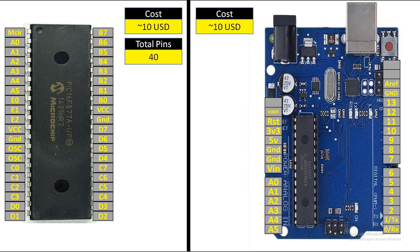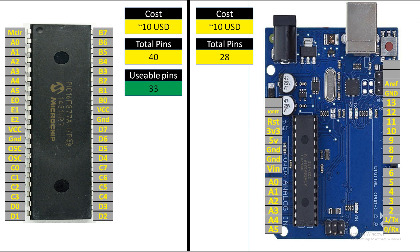The total pin count of the PIC is 40 — here PIC gets the upper hand — while Arduino has 28 pins total on its IC. That IC defines how many pins we have; 28 pins means this microcontroller has 28 pins, and the rest are for additional modules like power, reset, etc. The usable pins on the PIC are 33. You cannot use the oscillator pins since there is no internal oscillator, so those are used for the external oscillator. VCC, ground, and MCLR are also not programmable on the PIC16F877A.